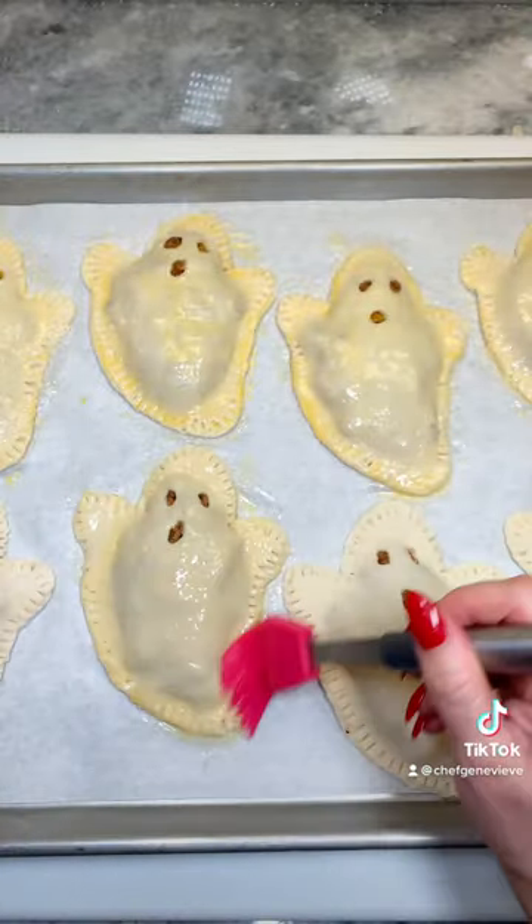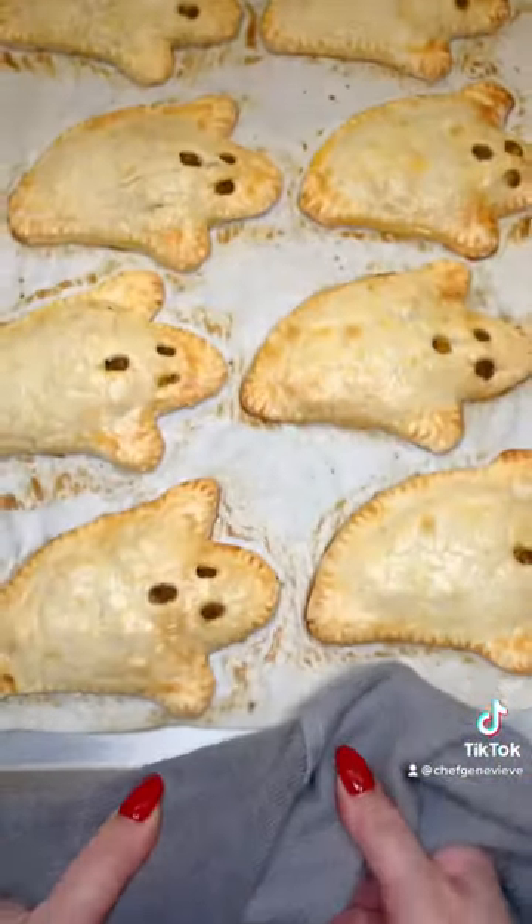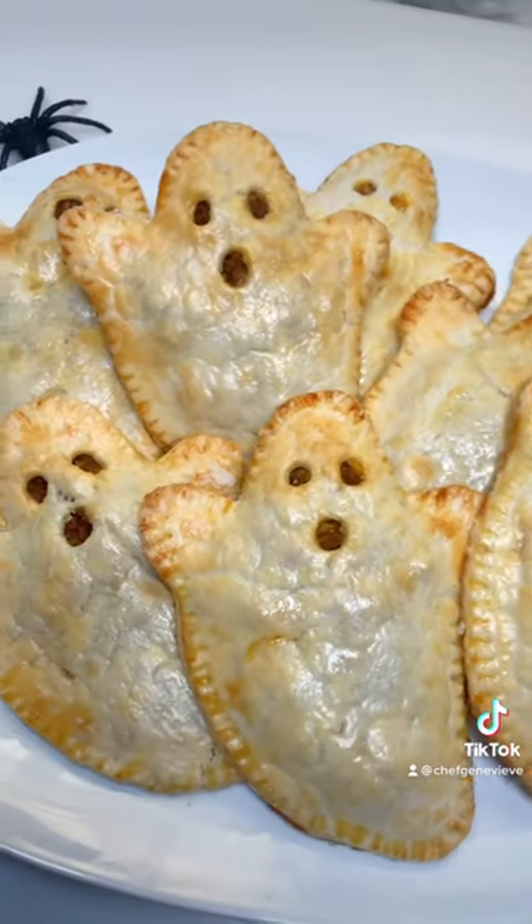Place on a parchment-lined sheet pan, brush with egg wash, then bake in a 425-degree oven for 10 to 12 minutes. You can find the full details and recipe on my blog. Enjoy!